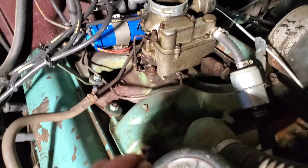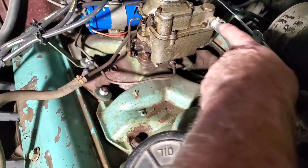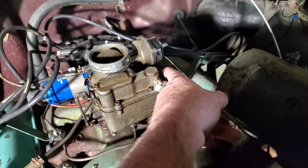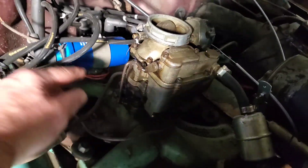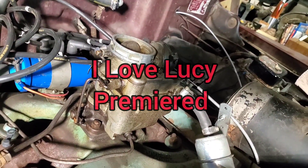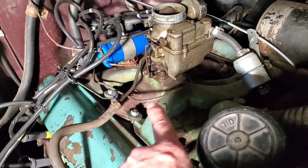I'm going to go around and disconnect any of the other connections that come into it, like the fuel inlet right here. It looks like I have a manual choke cable which I'll have to disconnect. Then there's a nut here, one back here, and two more on the other side that I will take off. Then I should be able to lift the carburetor off of the intake manifold, and I'll cover the opening with a cloth so I can't accidentally drop anything bad in.